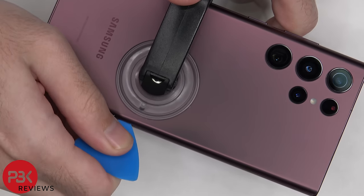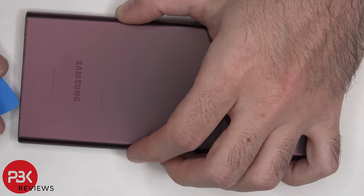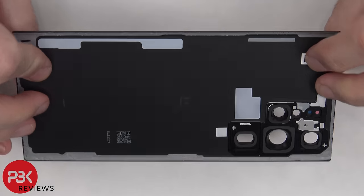Next we need to apply heat to the back plate using a hair dryer or a heat gun to loosen up the adhesive underneath. And then we're going to use a plastic pry tool to pry the back plate off. Here's a better look at the glass back plate.